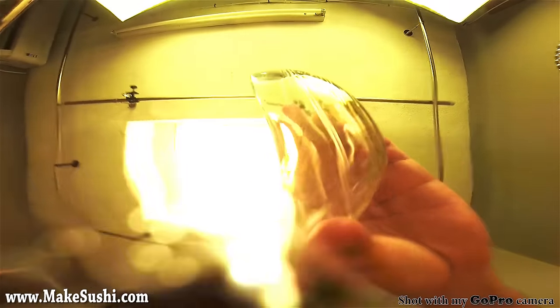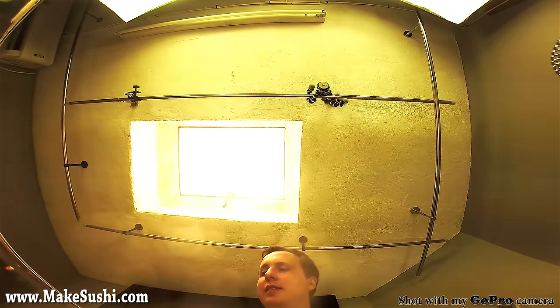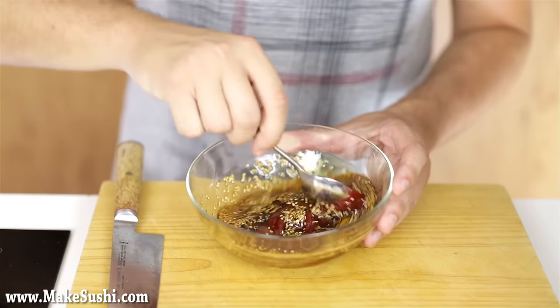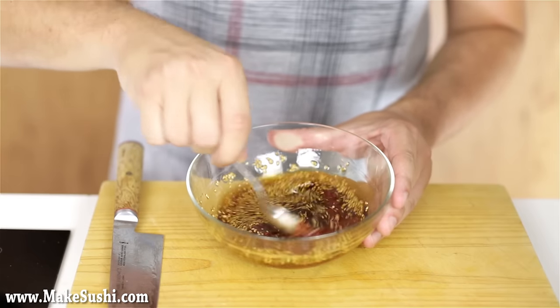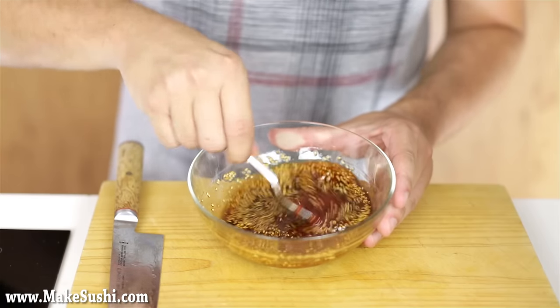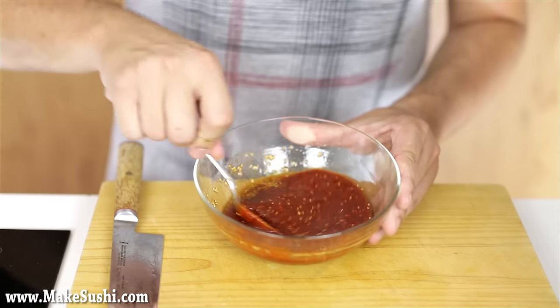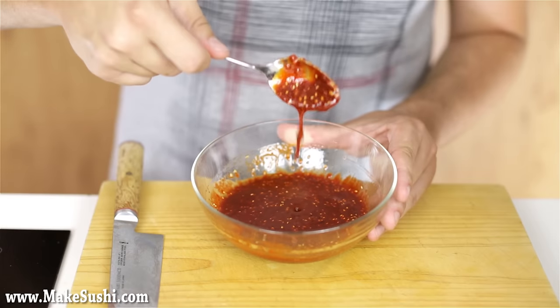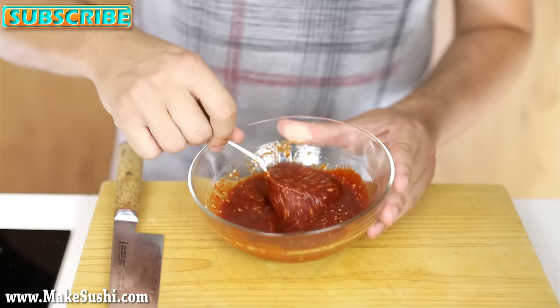Then simply mix this together with a spoon until the sugars dissolve into the liquid. And that's really it. It's the simplest sauce you can make — as long as you've got all the ingredients, you just mix them together and you're done. It's that simple, and this is just an amazing sauce that, like I said, you can add to a lot of things.